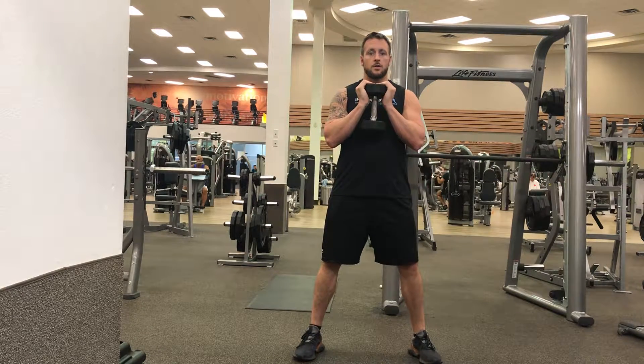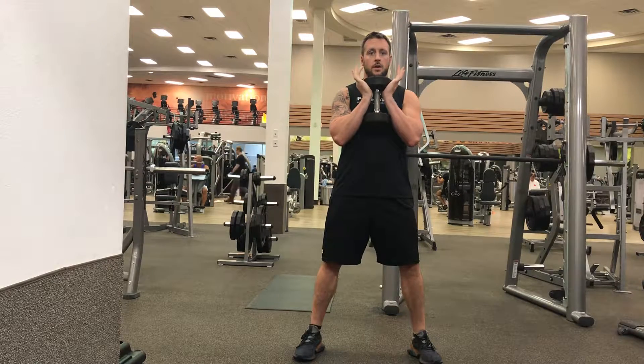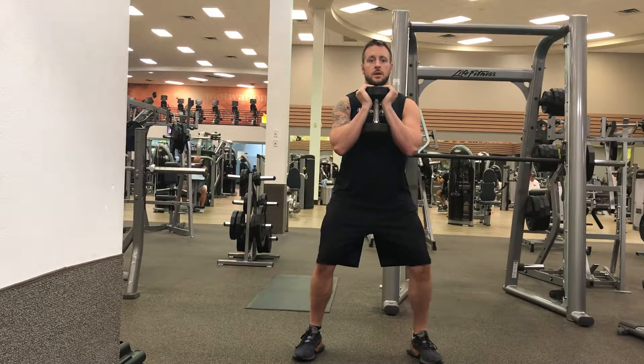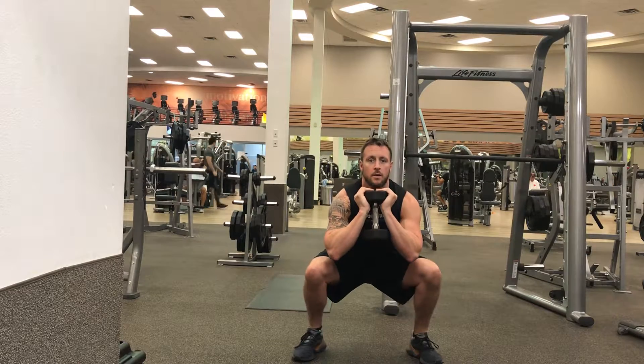To perform the goblet squat, start with your feet a little bit wider than shoulder width, holding a dumbbell up around chest height with both hands. You're going to slowly bend your knees and sit down in between your legs about parallel.